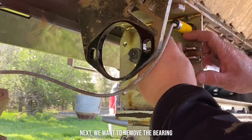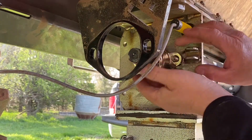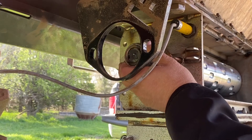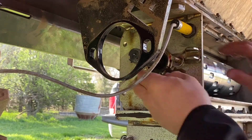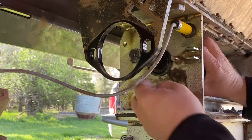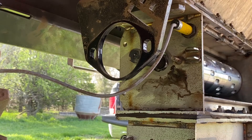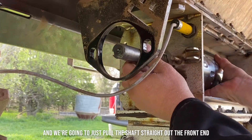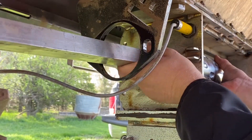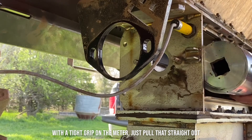Next we want to remove the bearing that's on the front part of the shaft. We're going to just pull this out — take a grip on the meter and just pull that straight out.